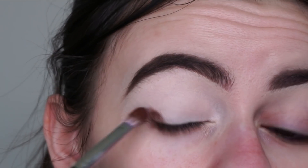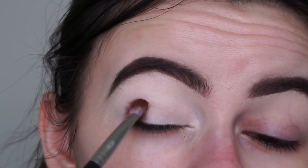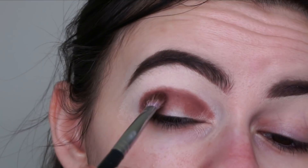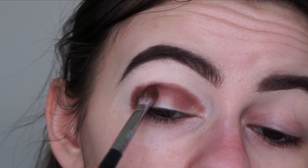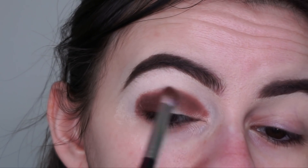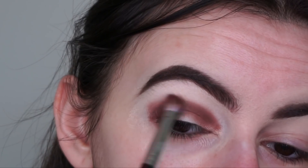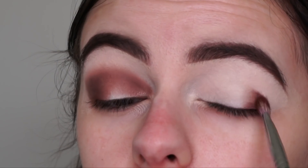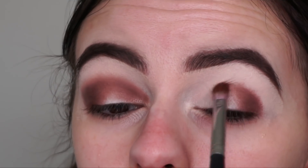I'm going in with my Morphe M456 to pack Bebop onto my outer corner and into my crease, just blending out the edge so it blends seamlessly with the next shade. I'm quickly applying primer to the other eye, then applying that Bebop shade onto the other eye as well.